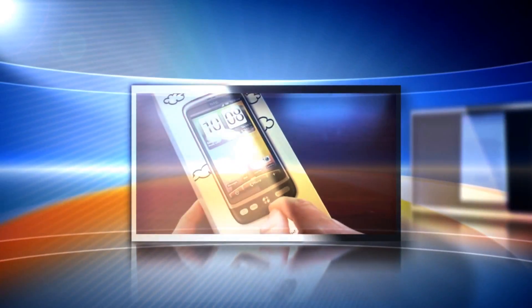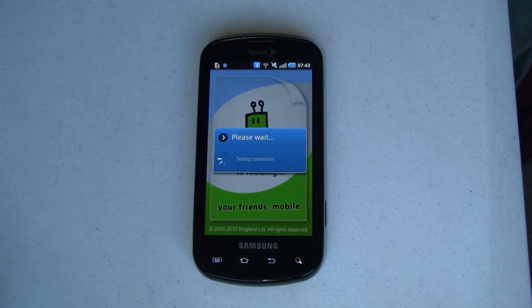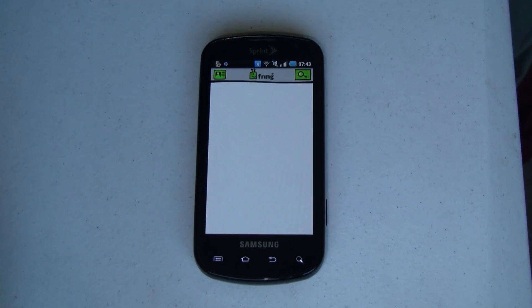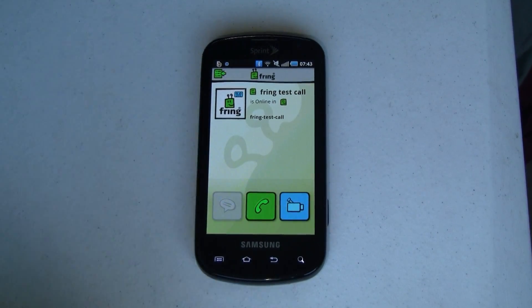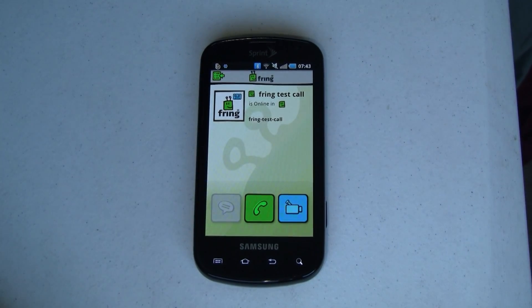Let's go take a look. So this is Fring — let's go ahead and fire it up. Fring is available free in the market. First thing it does when it starts up, which usually happens when you start your phone, is that it checks your network connection and then logs you in. You do need to have a Fring account, which is also free. At that point it brings you to this screen and I want to choose a Fring test call. Here you can either make a voice call, a video call, or even chat. In this case it's a test so there's not a test chat.